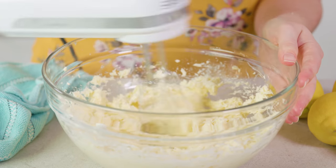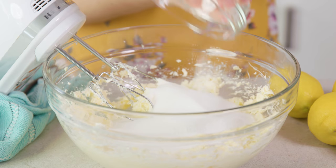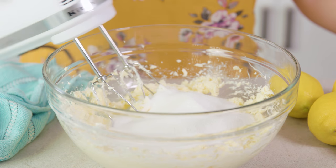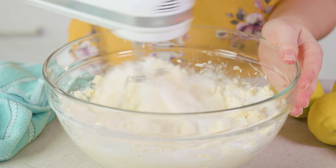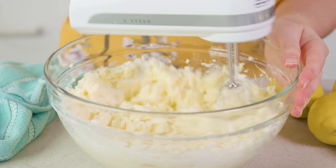After about a minute of mixing, go ahead and add in 2 cups — or 1 pound, which is why it's called a pound cake — of sugar. Mix that in until it's nice and creamy. Traditional pound cake gets its name because it uses a pound each of butter, sugar, eggs, and flour. Today we're just doing a little variation on that and adding in some lemony goodness.